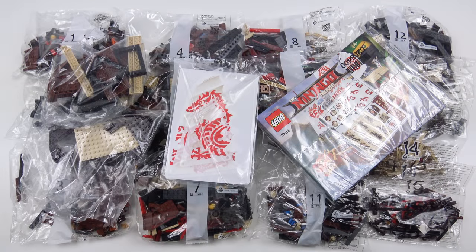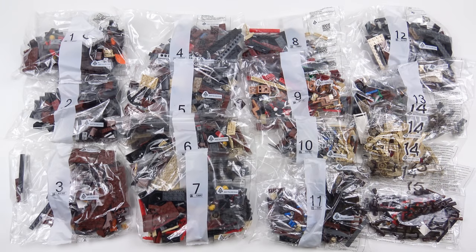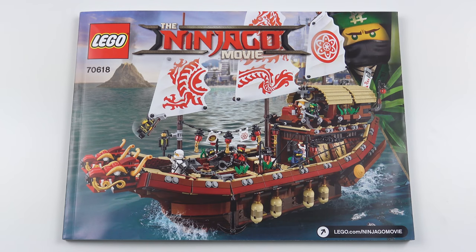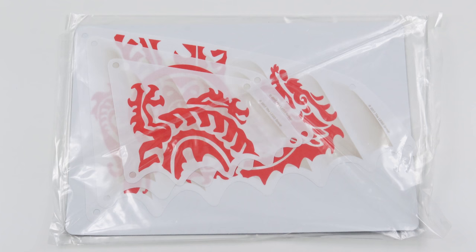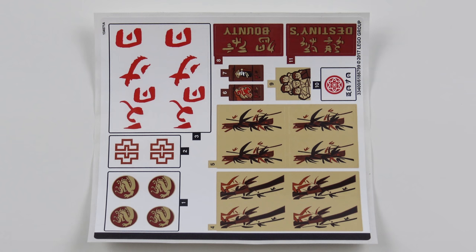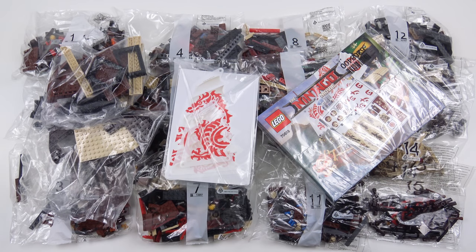Here's everything that came inside the box. We've got 15 numbered bags of Lego elements, a satisfyingly thick 310-page instruction manual, two unnumbered bags of Lego containing hull elements and other specialised pieces, a protective package containing the ship's sails, and of course we've got the dreaded sticker sheet. I'm going to go ahead and build the Destiny's Bounty and today this is going to be a 90-second speed build.